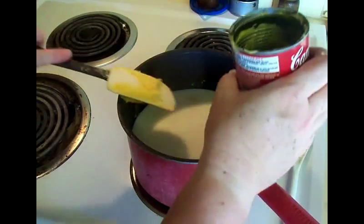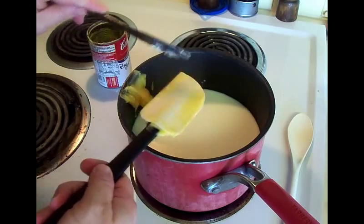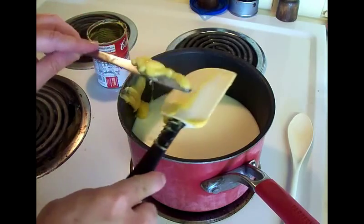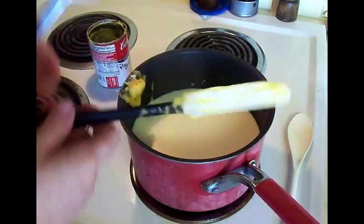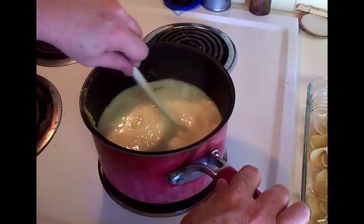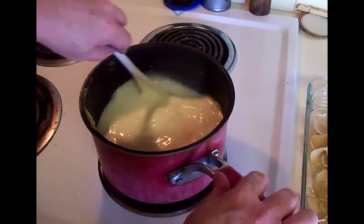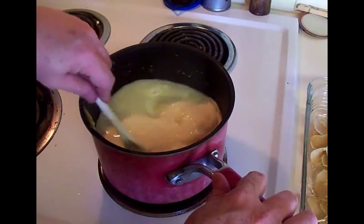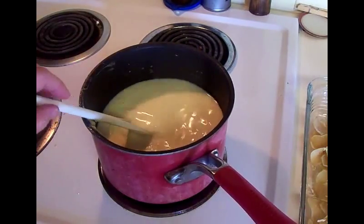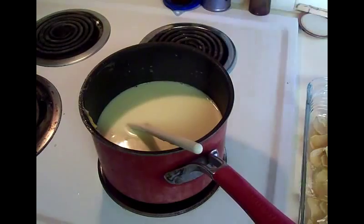We're gonna stir this up until it's smooth. We've added the soup, the two cups of milk, and the two cups of water. There is no salt in here - if you wanted to add some salt you could, but the soup is normally pretty salty. I do add some pepper to the soup mix - that's up to you.